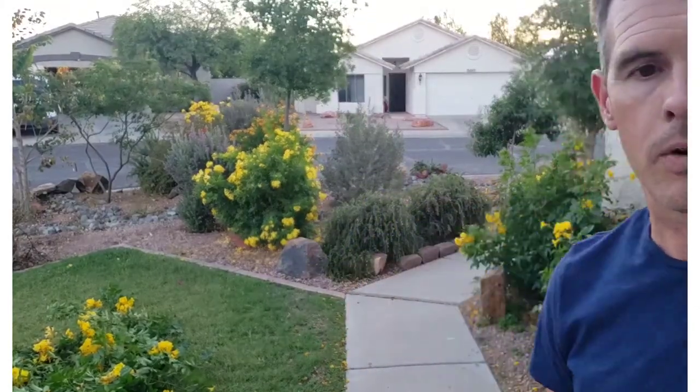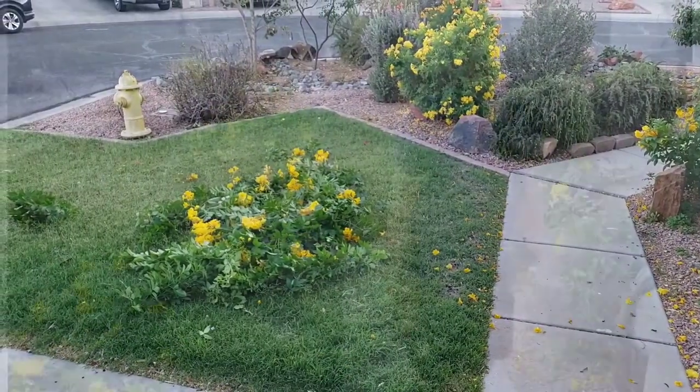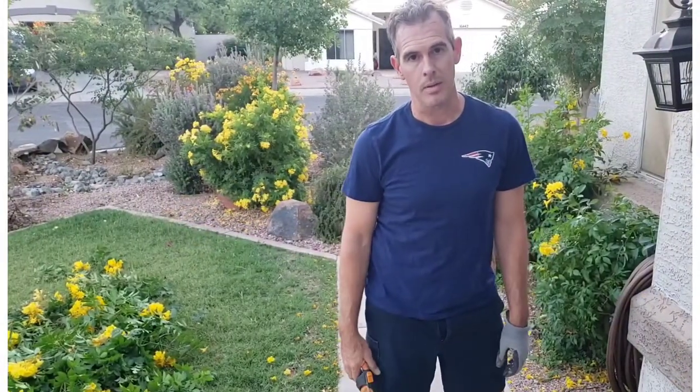Good morning, good afternoon, good evening — buenos días, buenas tardes, buenas noches — whenever you are watching this video, I do hope you enjoy it and learn something. We've had a lot of requests on how we make our mulch, so we're gonna make some mulch tonight. We're gonna be pruning some bushes and then mowing them over, so hang tight — we're gonna be making a lot of mess and then a lot of cleanup.